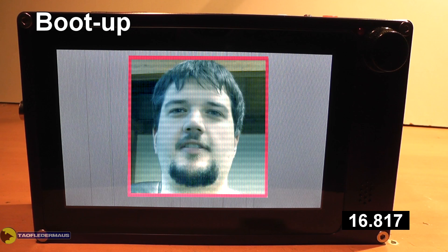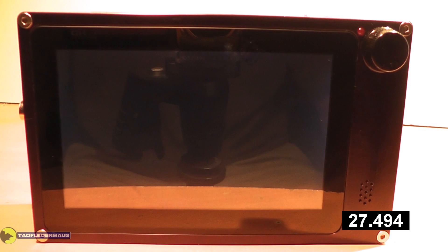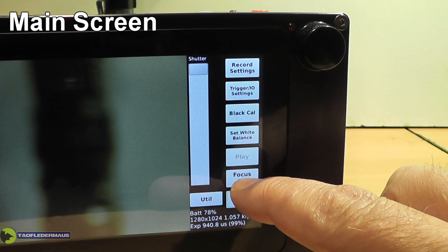That's the guy that made the camera, by the way. Bear in mind, this is the beta software, and the camera's firmware can be updated through the menu system. The boot-up is complete once you see that screen and it's ready to go. I found all the menus and the different screens very intuitive and easy to find things on.